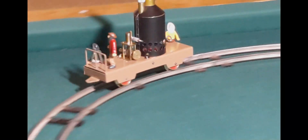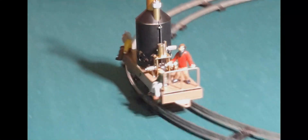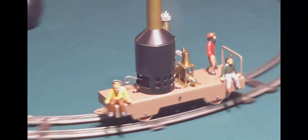Let's go. The boiler uses about a half cubic inch of water and it'll run the engine for about five minutes.